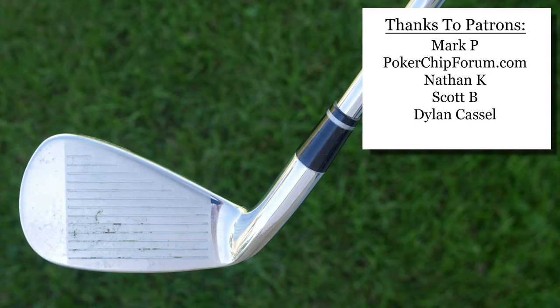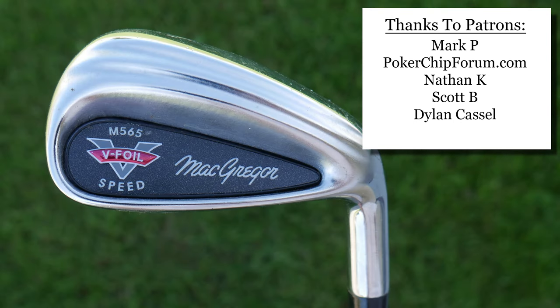As usual, thanks to my patrons for your support. You can also support this channel by visiting my Amazon shop — I'll put a link in the description below. I am an Amazon Associate and I make proceeds from qualifying purchases. Thank you so much for watching. I am the Vintage Golfer.